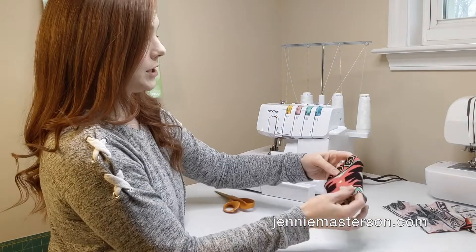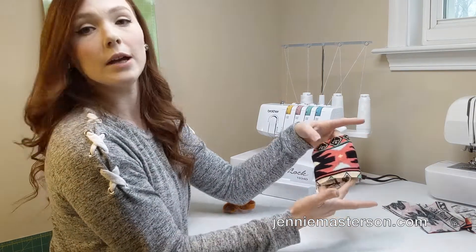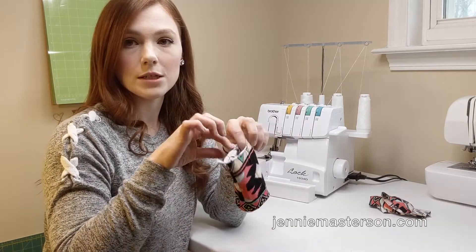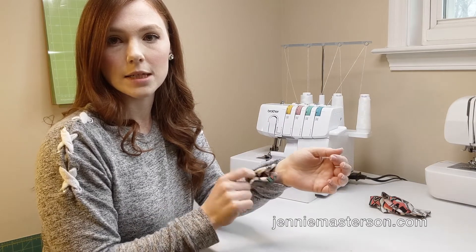And then it comes out — it's still just a square. But when you turn it, it keeps the shape of that little rectangle-square-like thing, and you have your cuff. It just kind of keeps its shape like that. It's easier to just slip it into whatever sleeve you need and then just line up the points.